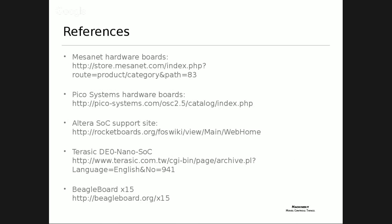For references: Mesa Net and Pico Systems for hardware, Altera boards, Terasic makes the $99 FPGA board. Also on the MachineKit Google list there's a gentleman who has gotten the Zynq board running with CAN motors, which is very interesting - both that it's running on the Zynq and that he has CAN going.